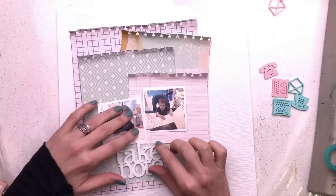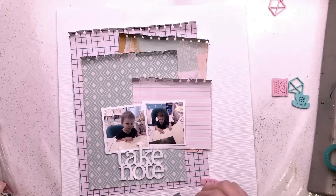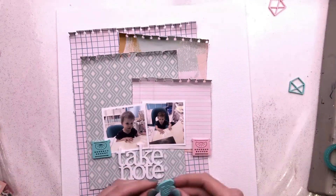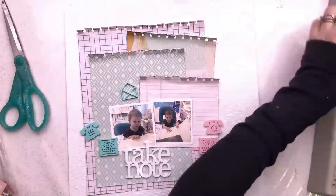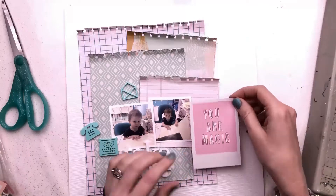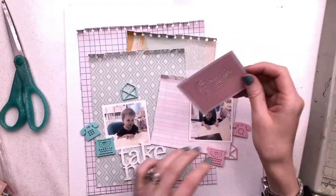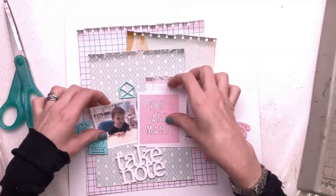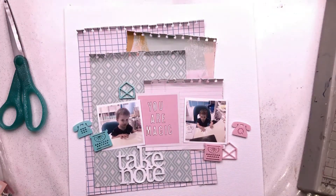I'm not really that happy with how it's looking at the moment. I can't fit in Take Note the way I want — I like my photos to be joined together at a slight angle, and Take Note just didn't look right underneath or to the left of the photos. I think that's because of the white perspective, and I always worry about having a white perspective on a white background. You'd think it would work well on a patterned paper background, especially that green one with the diamonds, but actually I wasn't all that happy with how it was looking.